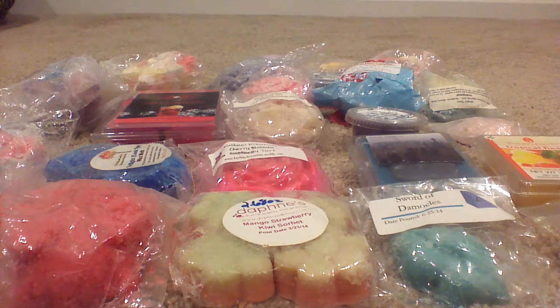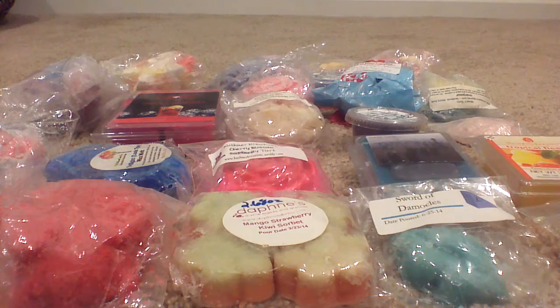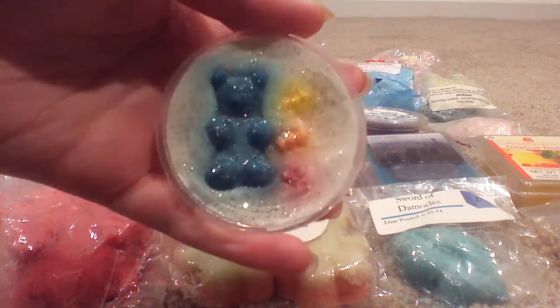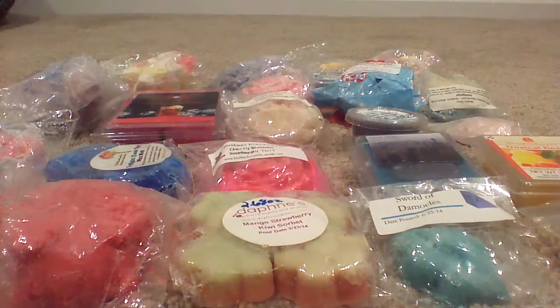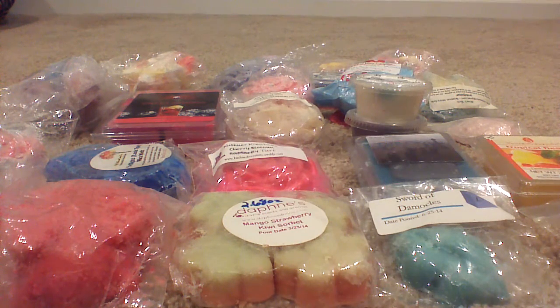I have another scent shot from Bear Wax — Gummy Bear. There's a lot of Bear Wax in this de-stash! This is the same gummy bear scent I smelled in the other one — it literally just smells like gummy candy. This is really pretty and so cute — a little gummy bear shape. I'm gonna be sad to melt that one. I still call it a tart burner or warmer since it doesn't have a candle wick.